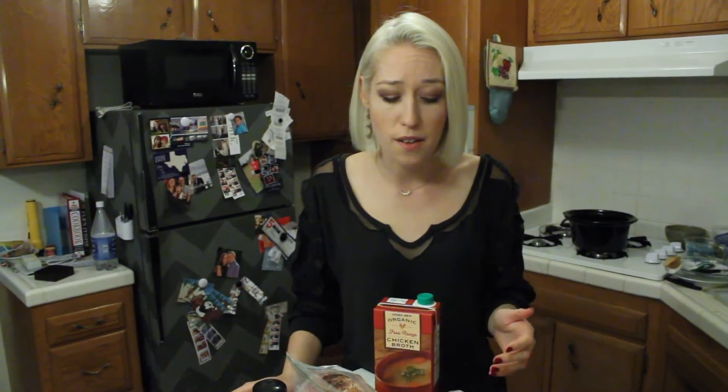Now if you don't have these exact same ingredients, do not stress. The great thing about a crock pot is as long as you have some sort of protein, preferably an onion, maybe a few other veggies, salt and pepper and a broth of any kind, you can make a really good stew as well.